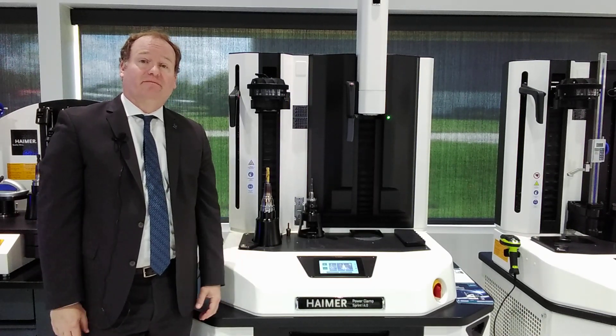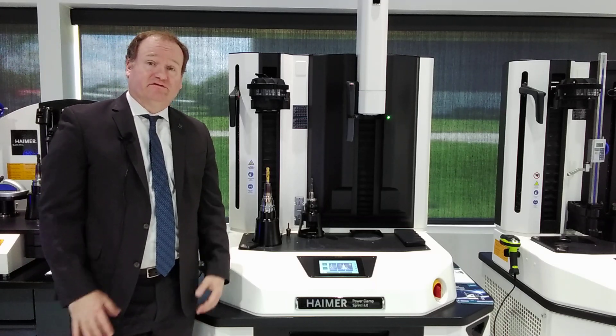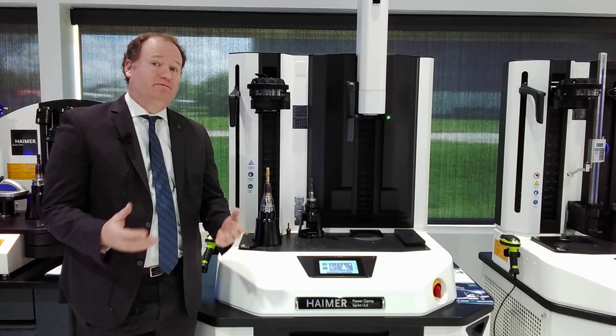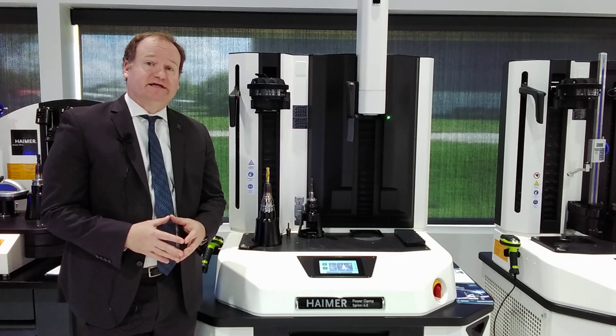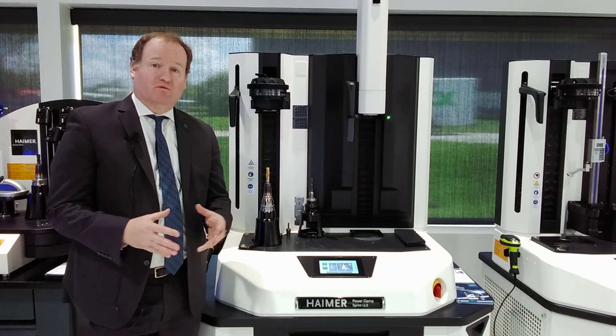We'd like to introduce you to the Hymer PowerClamp i4.0 Sprint machine. This machine is very interesting because it can do shrink fit ER collets and cool them down very quickly. It can also do regular shrink fit holders. It's a very nice system for multiple uses in a machine tool shop. We're going to show you how it works.